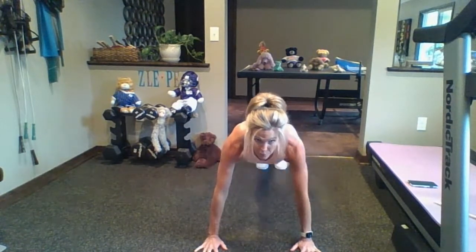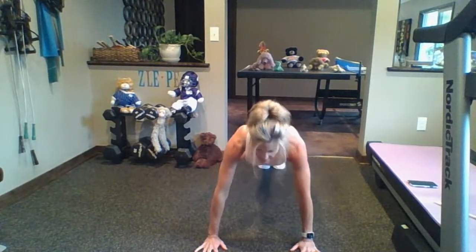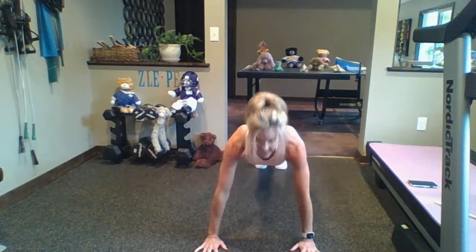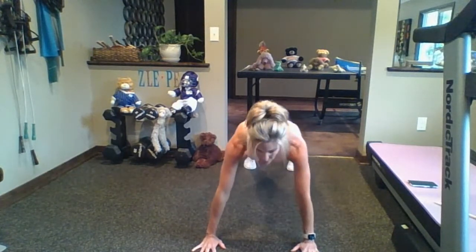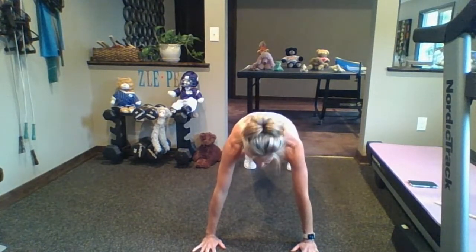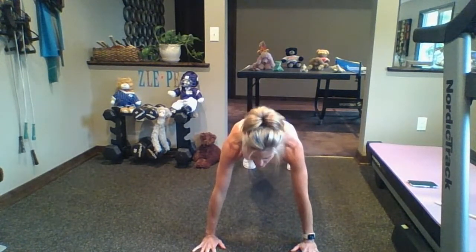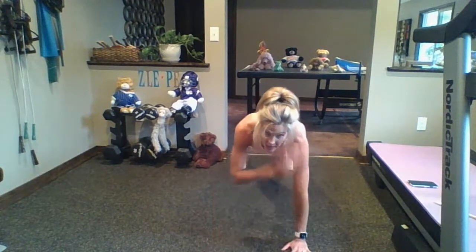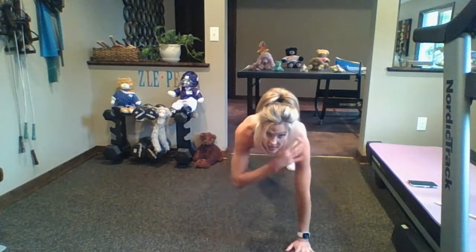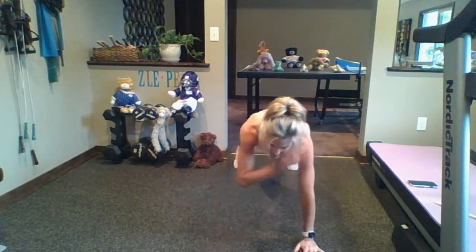Now if you want, we're going to keep planking. Maybe you want to do plank jacks to get your heart rate up. We're hitting abs, glutes, shoulders, and back — there are a lot of muscle groups in planking, guys. We got this!